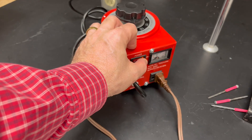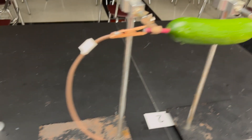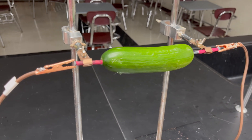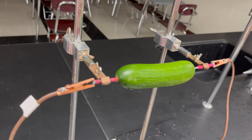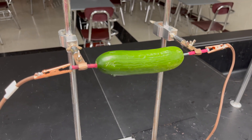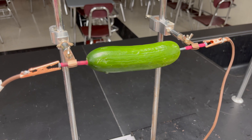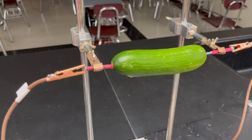We are going to turn on the power supply and dial it up to 13 volts. Lucky 13 — nothing happened. Let's go to 26. Let's go to 39. Let's go to 52 — nothing. Next one up is 65 — nothing. 78 — nothing. 91 volts — we're getting close to the outlet output, which is 120 volts. 104. 117. 130 volts — that's full power. And there is nothing happening.